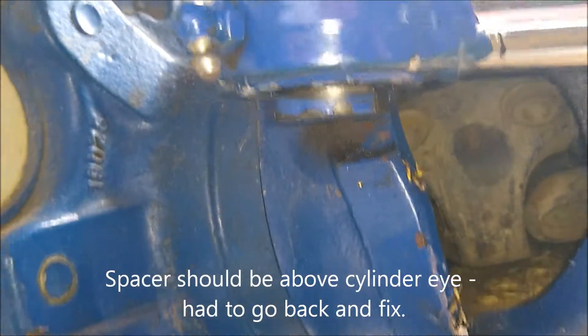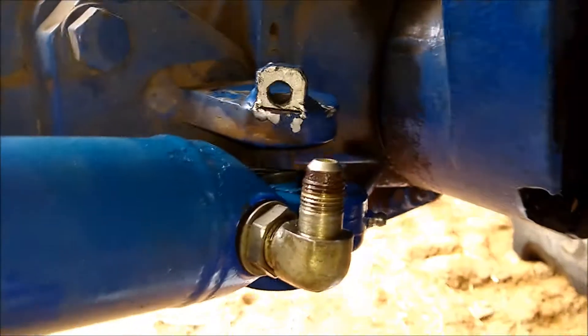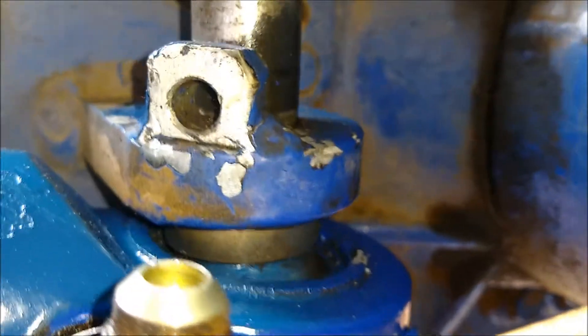I've got this in — the spacer up there and the nut on top of the bolt. Now I've just got to stick the pin up through there and then stick the dowel through the hole. I've got the large spacer above the flange, and the smaller spacer above the cylinder below the flange. Then it's just a matter of lining up these holes and knocking this pin down in here.